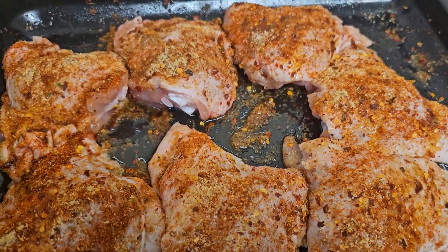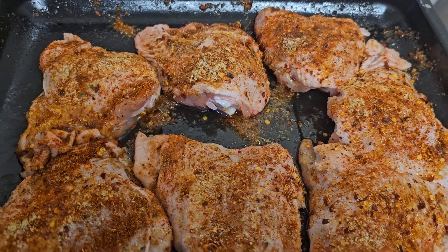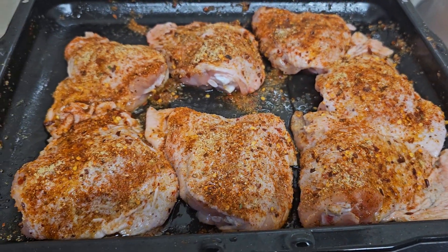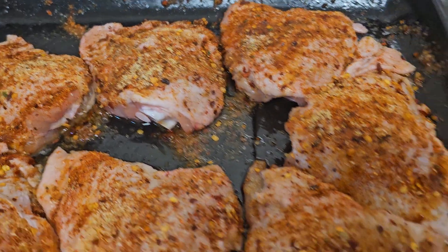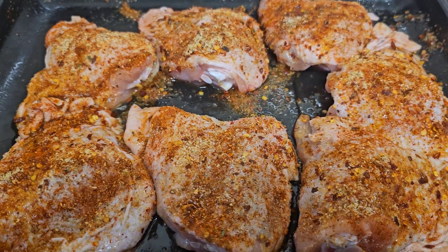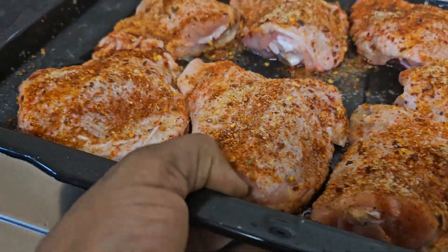I've taken out the sweet potatoes because sweet potatoes take less time to cook than the chicken. So I'm gonna just put the chicken in the oven for it to cook a bit more, and then put the potatoes back on. I want the chicken to be really crispy with a really nice color.